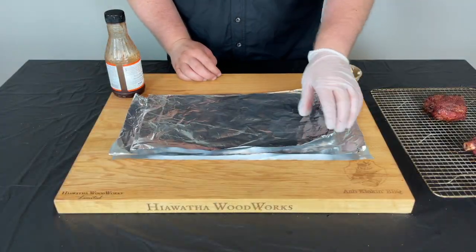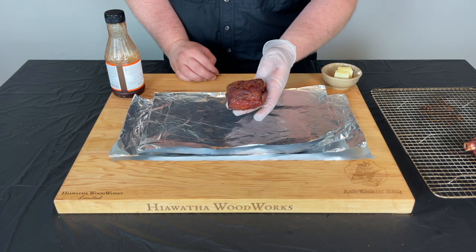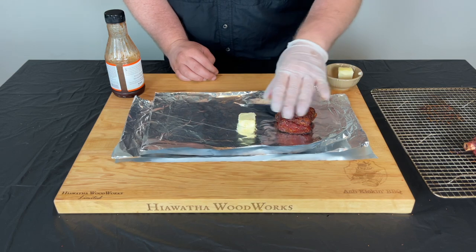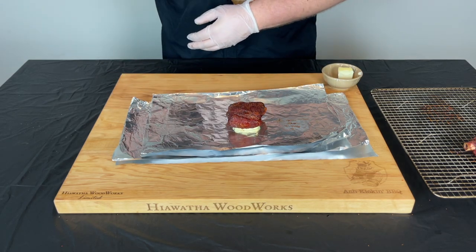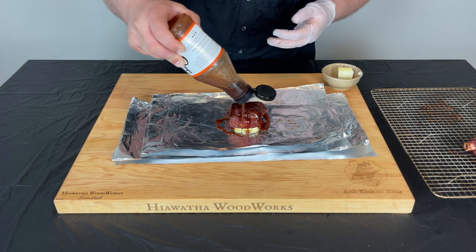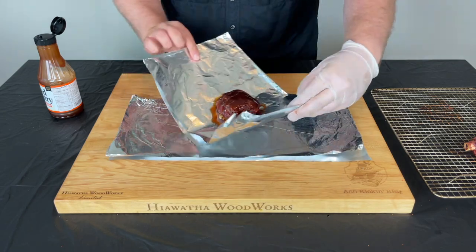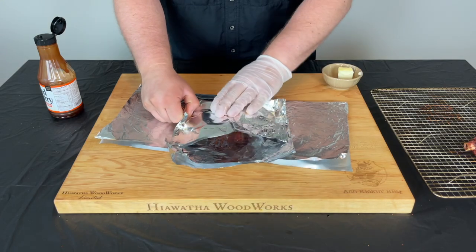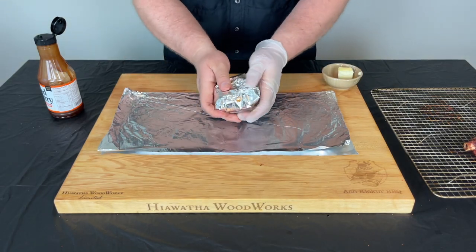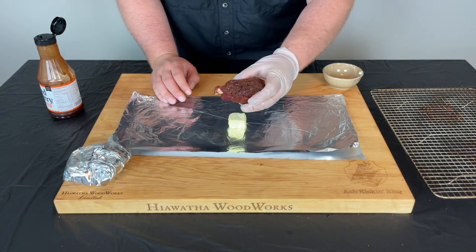To wrap these up, I have a piece of aluminum foil doubled over. Look at the color on that pig wing — absolutely fantastic, smells wonderful. We want to get them tender, so I'm gonna take one pad of softened butter and put that on top, then use some Head Country apple habanero barbecue sauce and drape it over the top and around it so there's a little bit of liquid in there — to keep it moist, steam it, and get it nice and tender. Then we wrap it up into a nice tight package. A little pad of butter on the next one too.